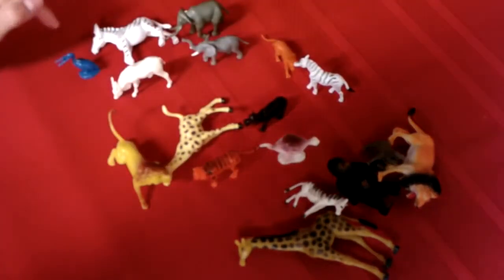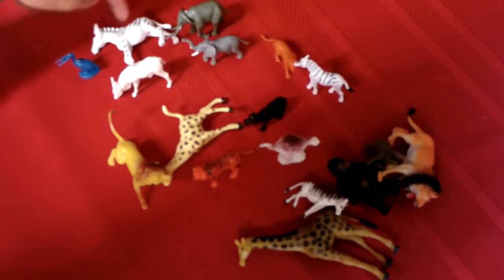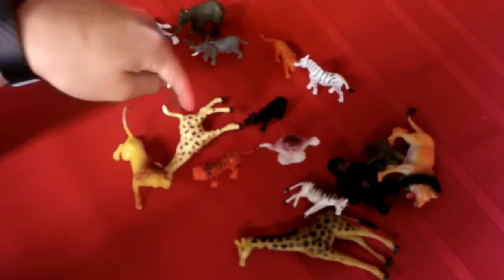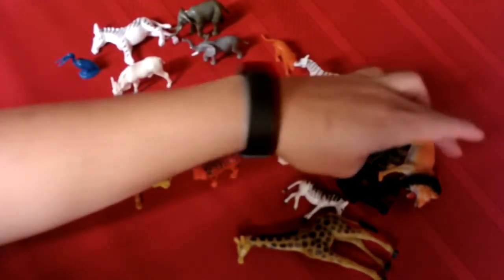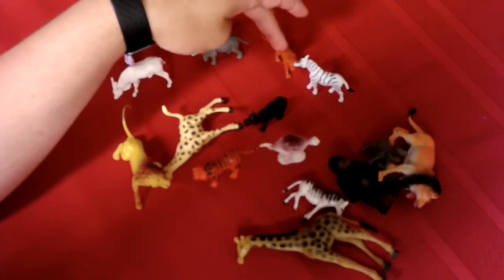I'll just go back to the count one more time: 1, 2, 3, 4, 5, 6, 7, 8, 9, 10, 11, 12, 13, 14, 15, 16, 17.